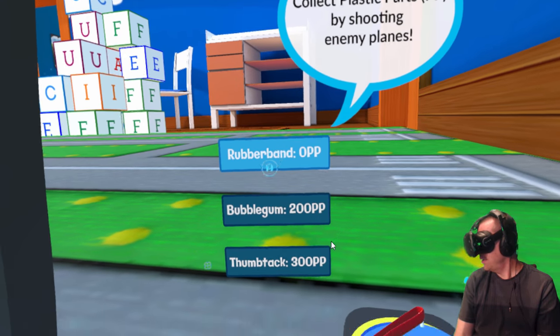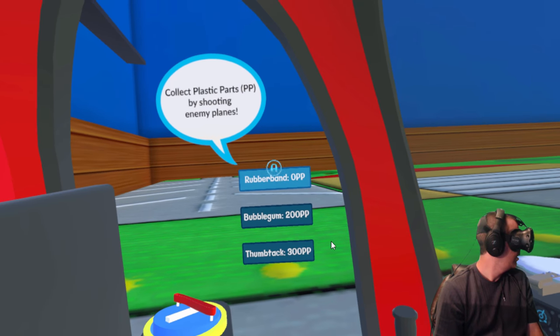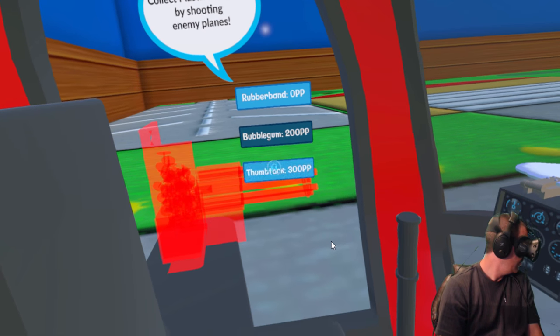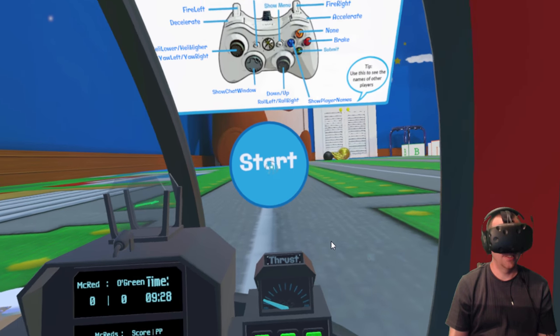Rubber band, bubble gum, or thumbtack. I don't have enough money for those so we'll pick the rubber band gun. As I kill them I guess I can upgrade and get better weapons. I like this little readout here. All right, let's start.